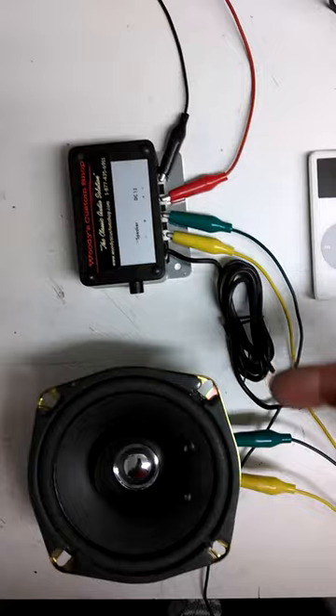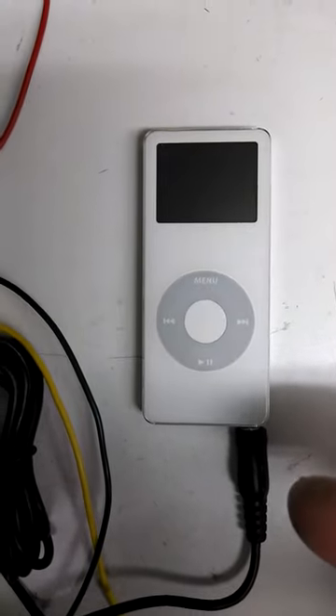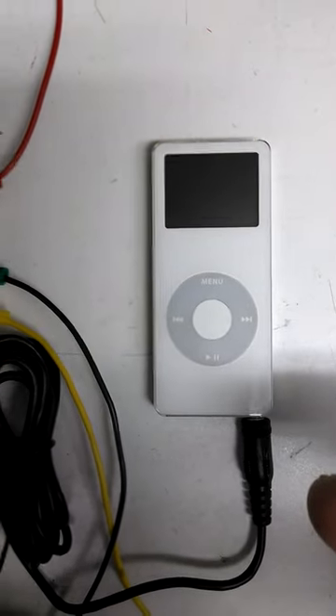This cable here is a 3.5mm. It plugs into your headphone jack of your iPod, iPhone, or MP3 player.